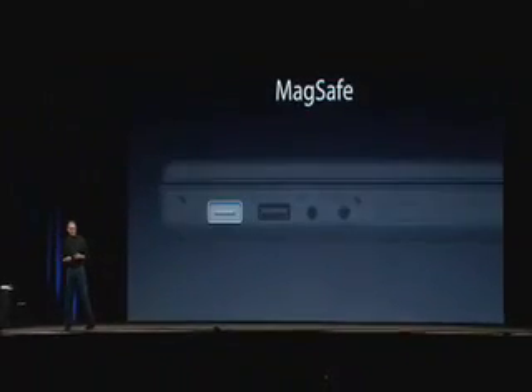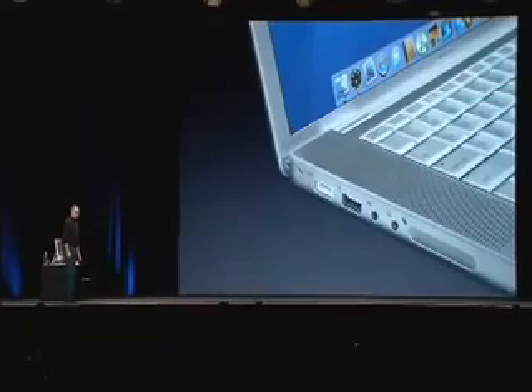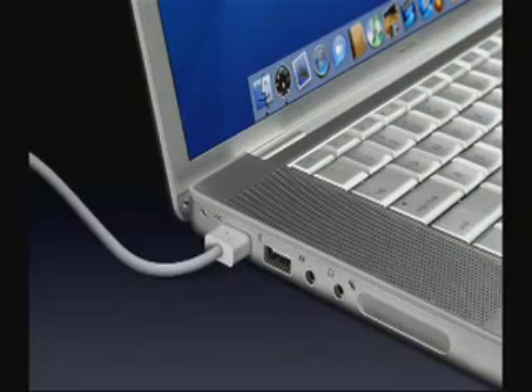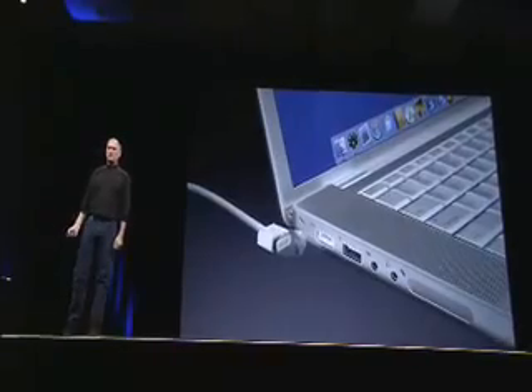We call this new feature MagSafe. How many of you have ever had your notebook go flying off its work surface when somebody caught your power adapter cord in their foot? Whether it's your pet or your kid or your roommate — this is going to end that. The MagSafe connector is a new power adapter with a new connector that's magnetically held in. When the cord gets yanked, it just pulls right off. Nothing gets damaged. Patent pending — the new MagSafe power adapter.